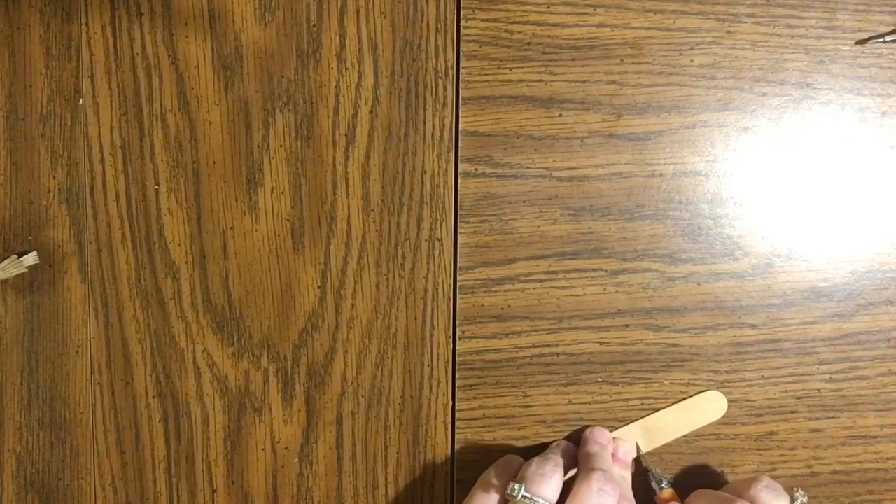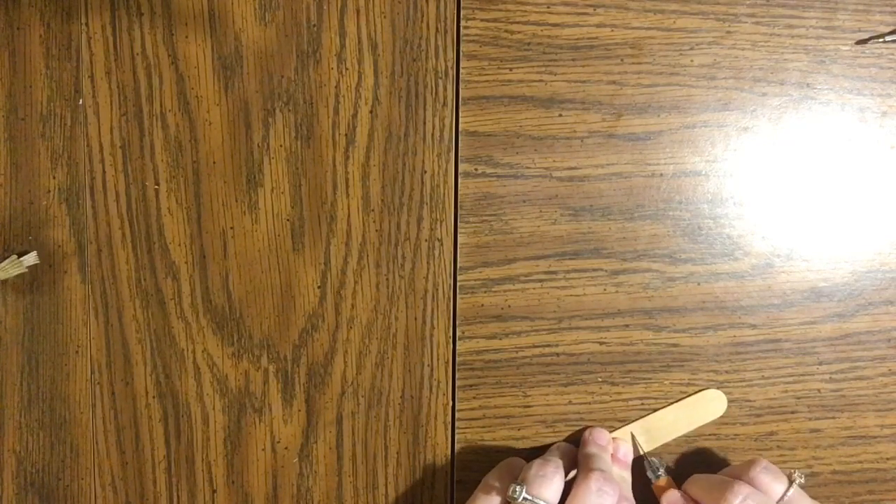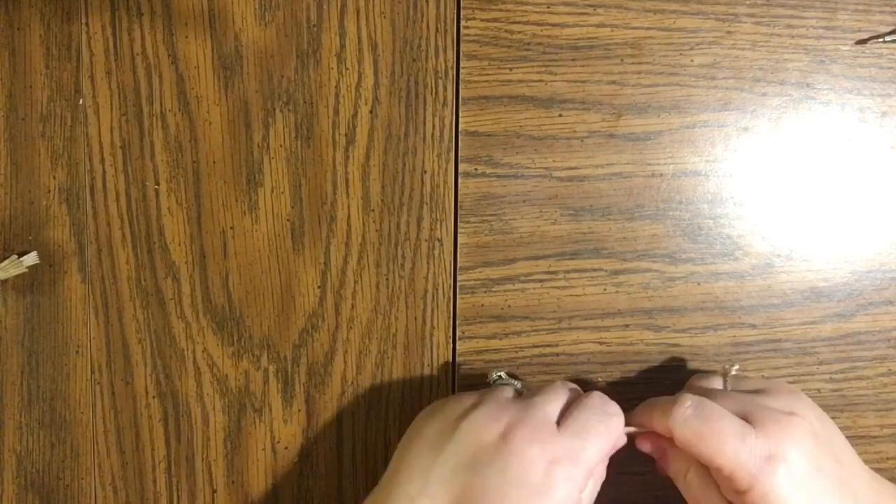The next thing I'm going to do is take one of the jumbo popsicle sticks. This is just an option — you can use anything you want. I've got these gravestone stickers and I wanted to make the gravestone a little taller than the skeleton so it sticks up behind him.